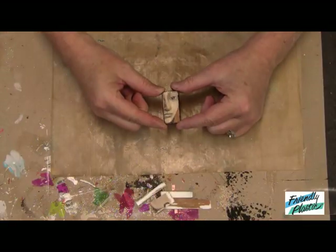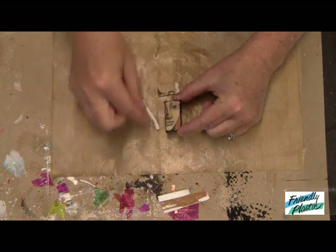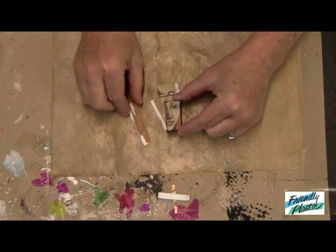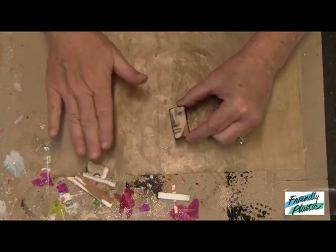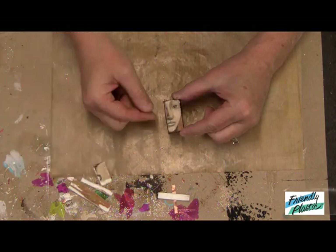Now I want to show you how I completed my finished tile here. What I did is I took and cut away some of the extra plastic. I can use these for other pieces, so be sure and save those in your stash — you'll find other uses for that. You can also stamp on top of these, so that gives it a nice collage look.